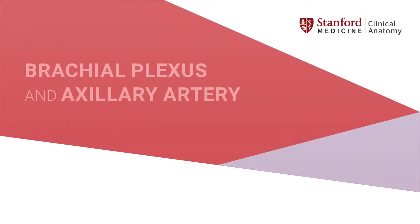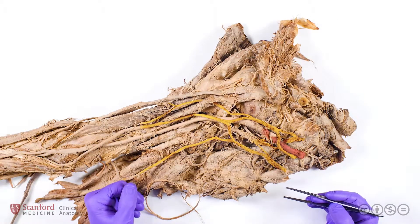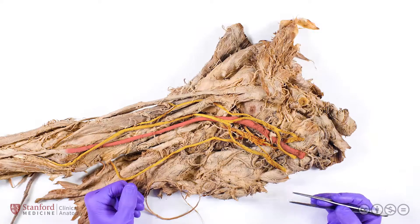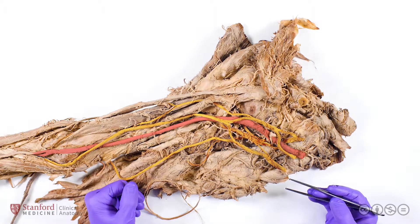In this video we will be discussing the brachial plexus and its associated vascular structures. The brachial plexus is a complex set of pathways through which spinal nerves fuse and split into the peripheral nerves that will ultimately provide the motor and sensory innervation for the entire upper limb.